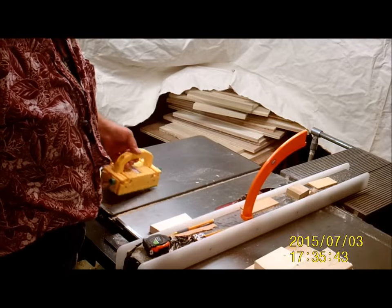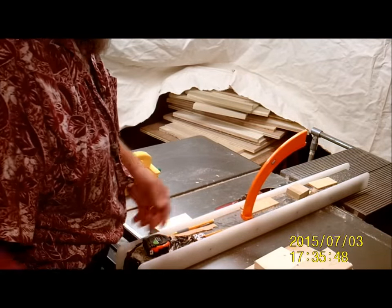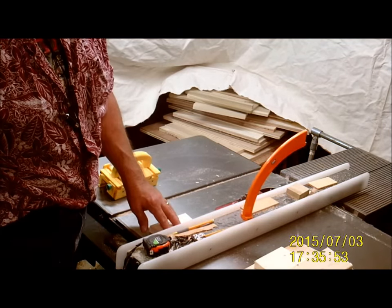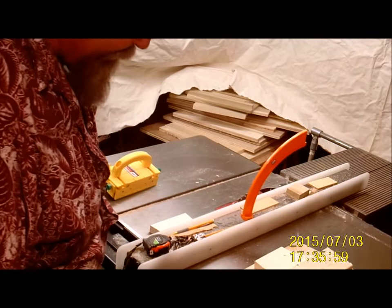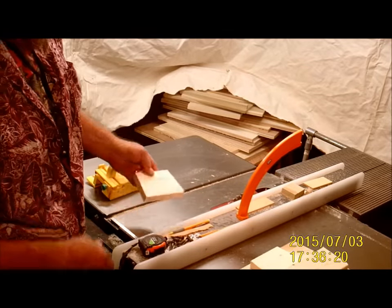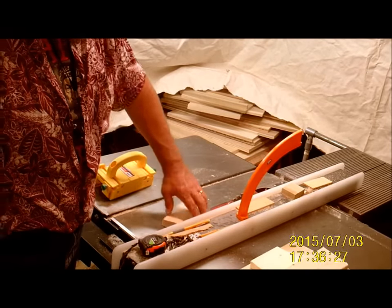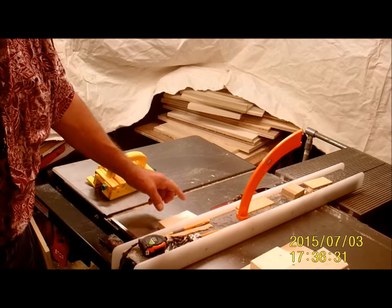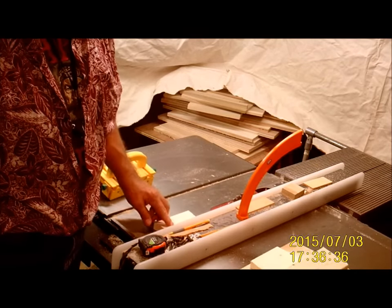I should have cut it to width before I re-sawed it on my 2x4. So now I'm just going to have to run a bunch through to get it to width. I've got it set up for 2.5 inches. Since I've already got them cut with my 7-degree angle cut, I need to make sure that the 7-degree angle goes against my fence. Otherwise, if I have the long side against my rip fence, I'm going to be cutting it off and making these pieces longer. So to maintain my lengths, the small side goes against the fence.